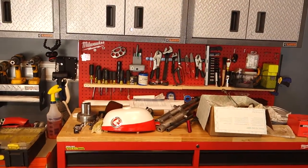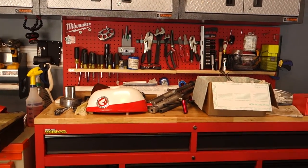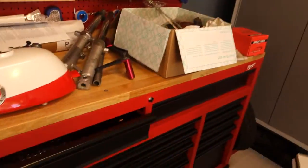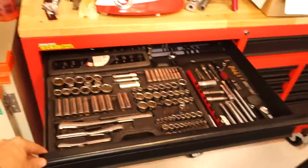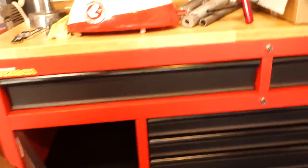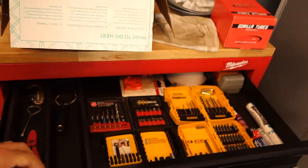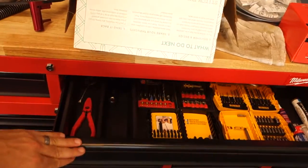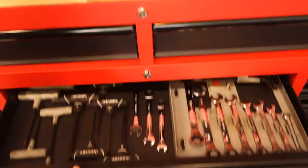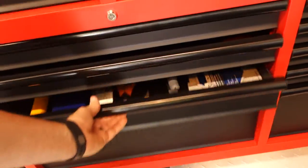I bought the 60-inch Milwaukee cabinet and I've got my tools on there — everything's organized really nicely. It has electric built in. I reorganized all my tools and everything's not full yet, which is nice. It's a great way to keep things organized.